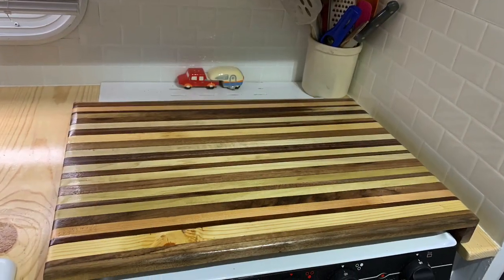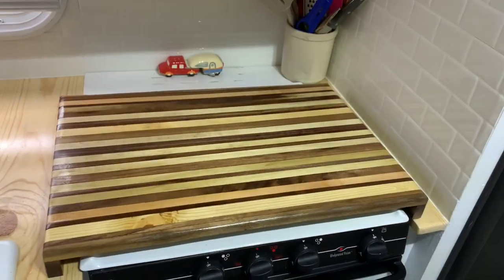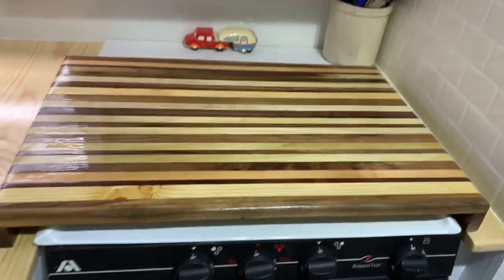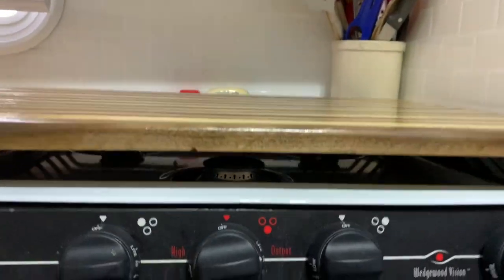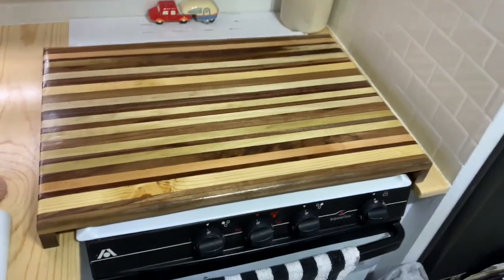And here's what the finished product looks like. Again, it's just a simple stovetop cover. Since we don't have a lot of room in the camper, it's a good opportunity to get a little extra space — to cut some food on, or when we're not using it, to hold some dishes or anything. So it works out great.